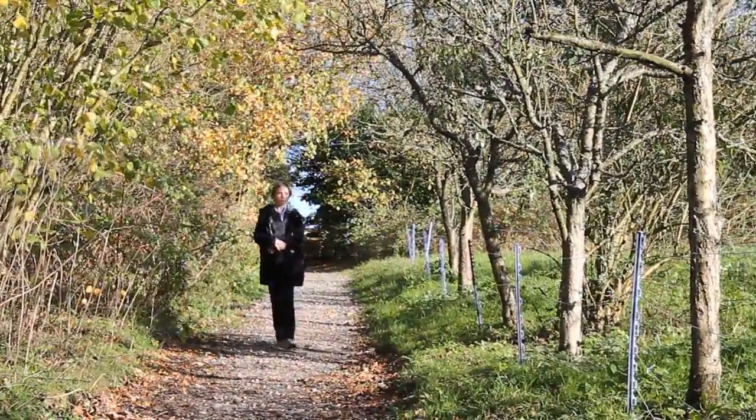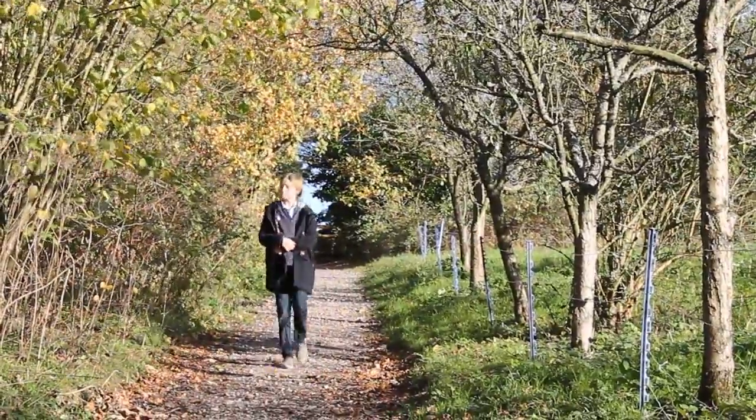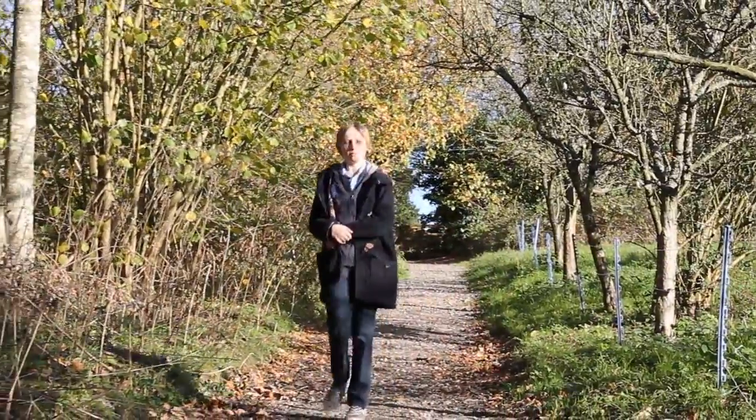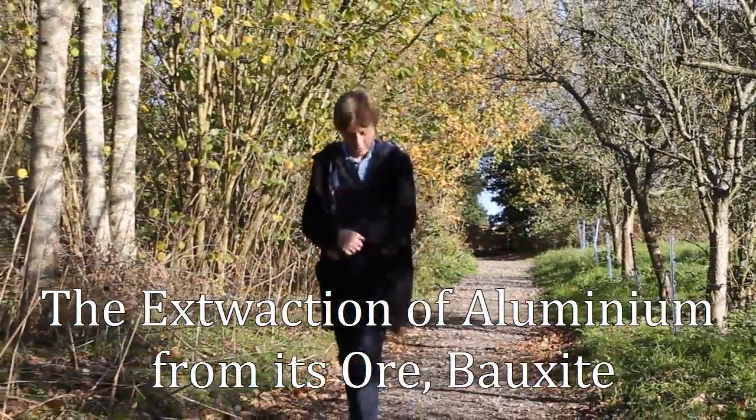Today, Professor Angus Carey Douglas from the University of Cambridge is coming to speak to us and tell us about how to extract aluminium from its ore, bauxite.